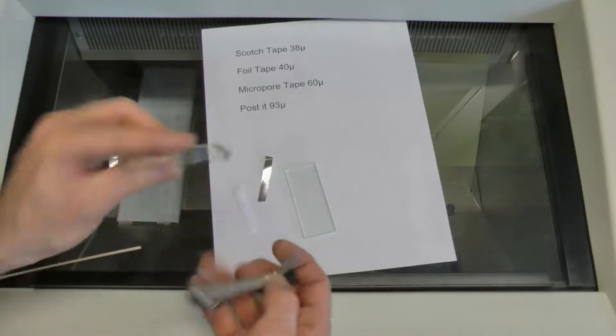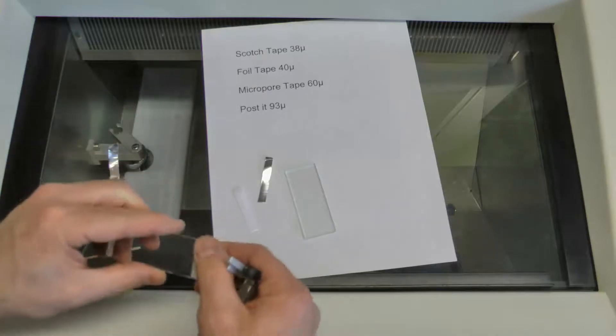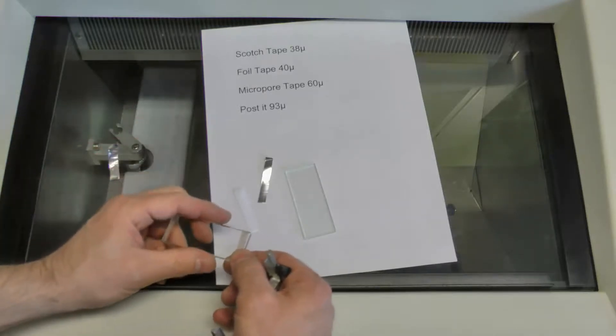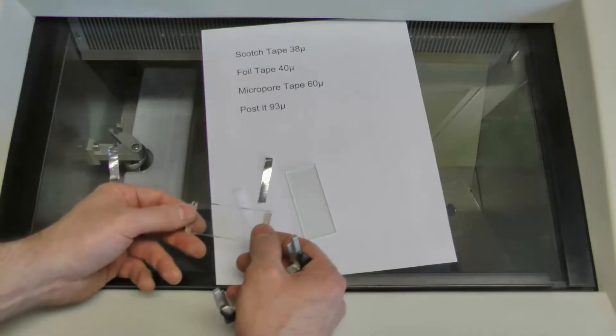If you find that one side is worn more than the other, you might need a double layer. This one's just a single layer, but I have some glass plates where I just had to put a double layer, and that effectively evened out the gap and solved a lot of my sectioning problems.